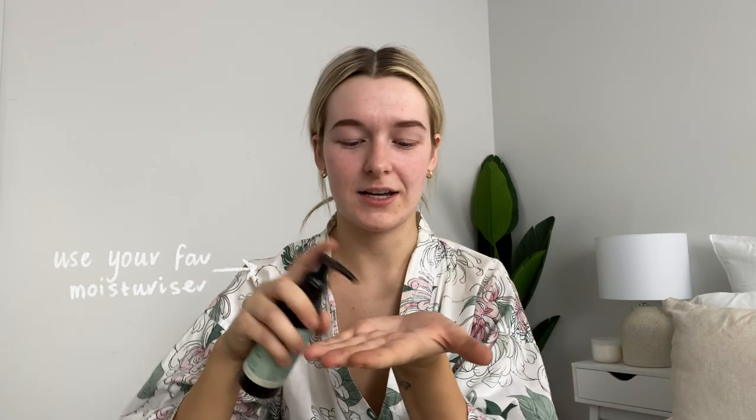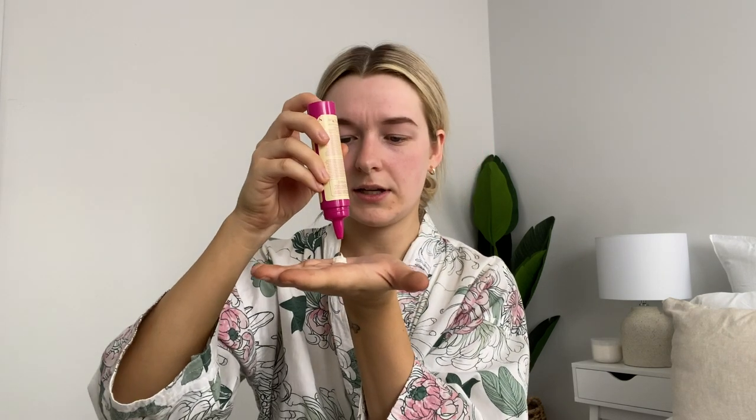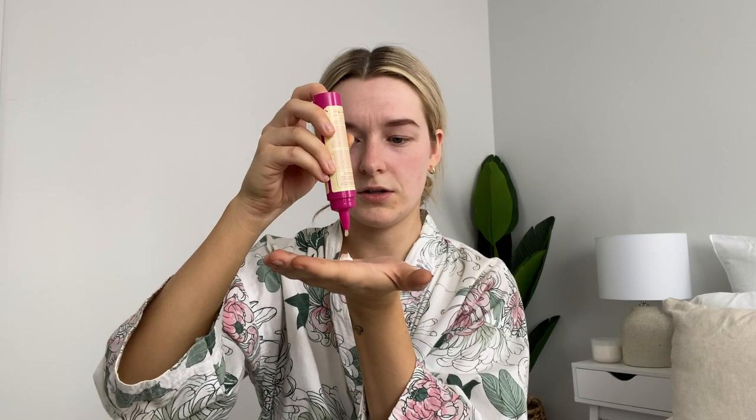Now I'm going to try out the face drops for the first time. I have a little brush I'm supposed to use with them but I'm just going to use my hands. I put a nice dollop of my favorite moisturizer into my hands, then turn the bottle upside down and squeeze the button at the bottom to dispense two to three drops into the moisturizer. It's a really pretty pink color. Then I apply it evenly to my face, neck, and collarbone. It smells really fresh — I love it. We'll see how it develops!